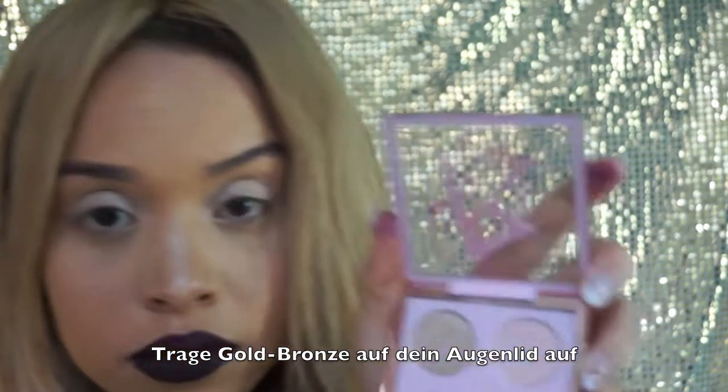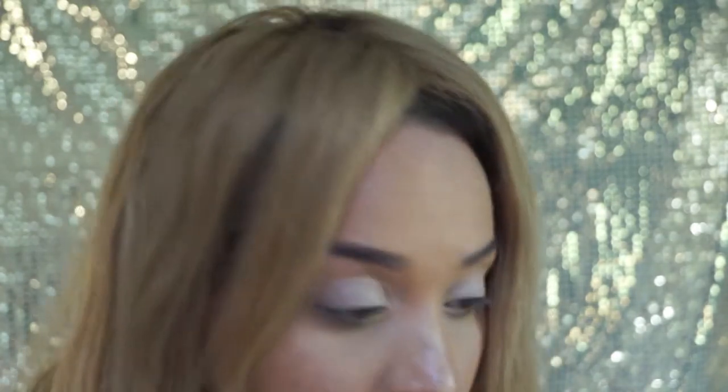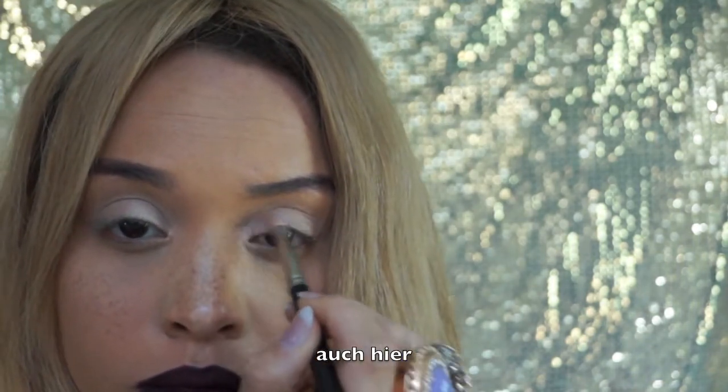Apply the golden bronze to your crease and to the front part of your eyelid — not this part, but that part. Do the same here.